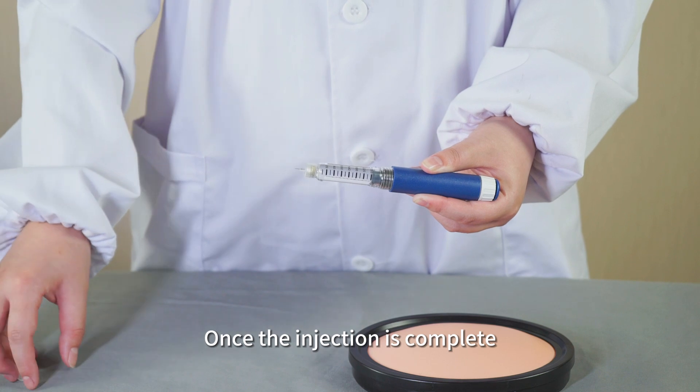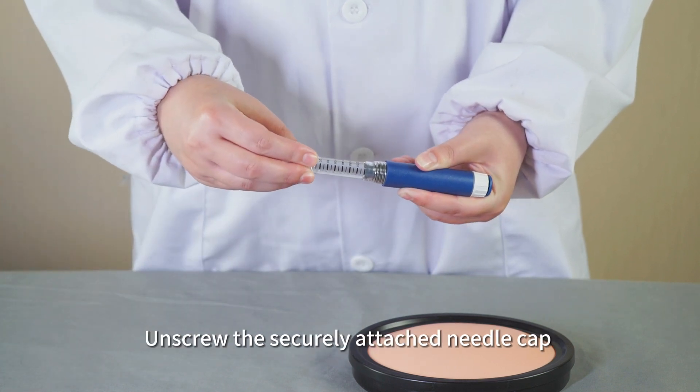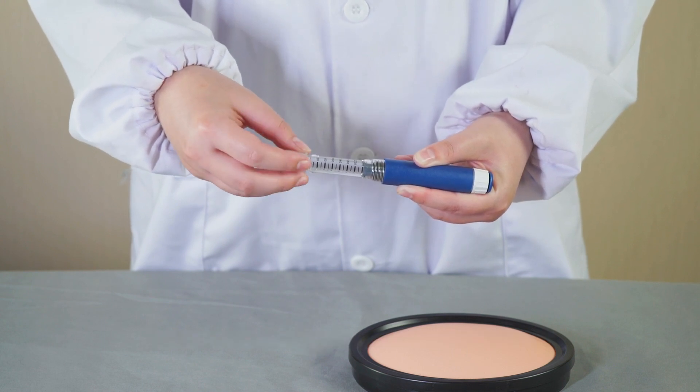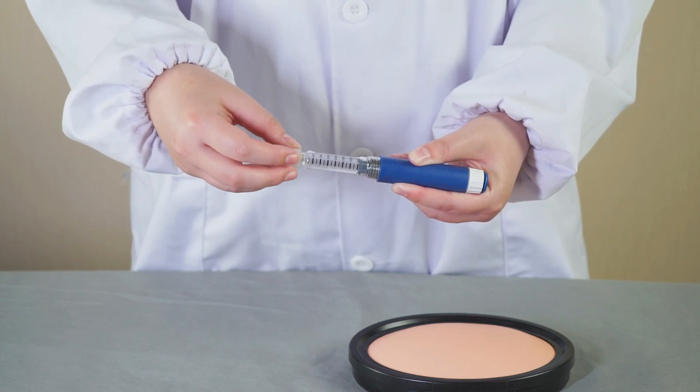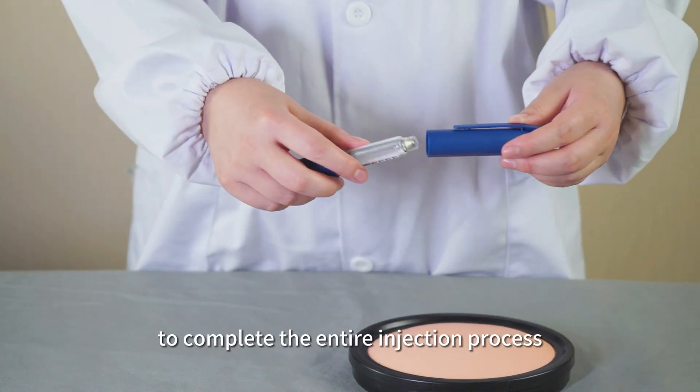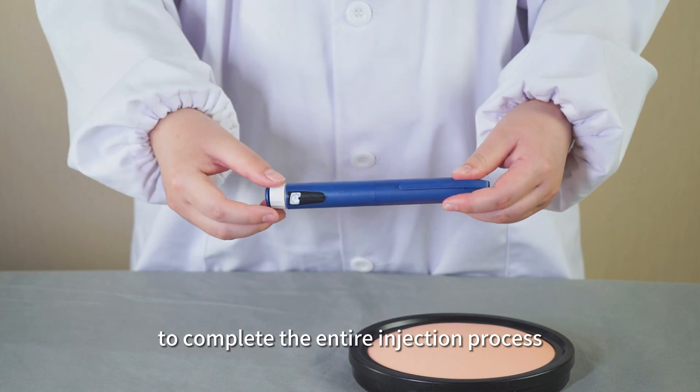Once the injection is complete, cover the needle with the outer needle cap. Unscrew the securely attached needle cap and discard it. Put on the pen cap to complete the entire injection process.